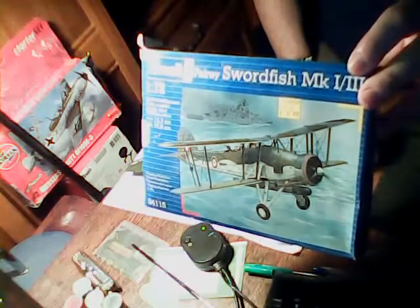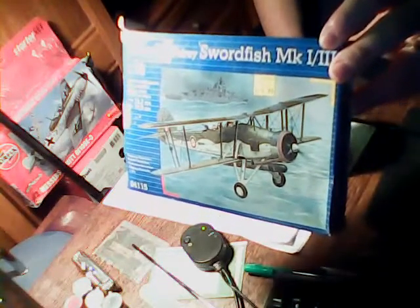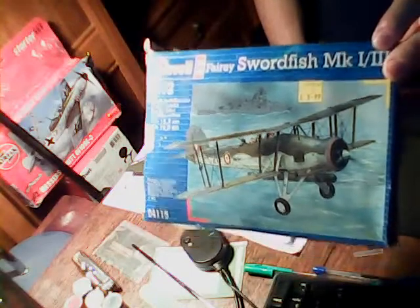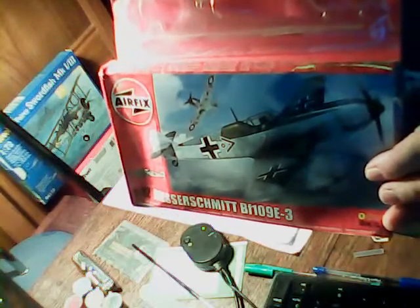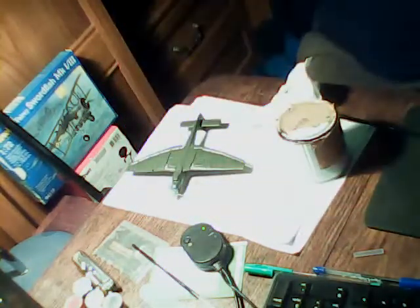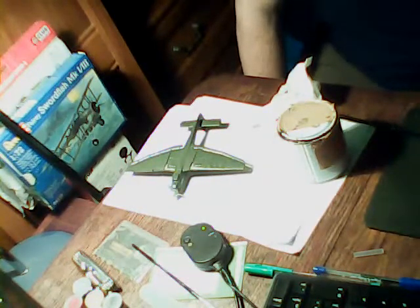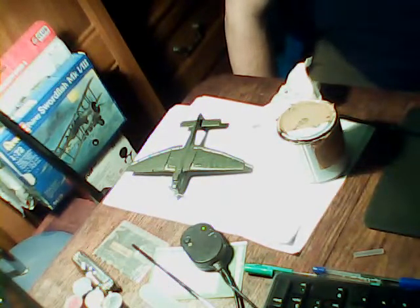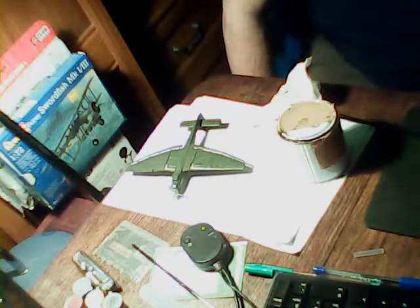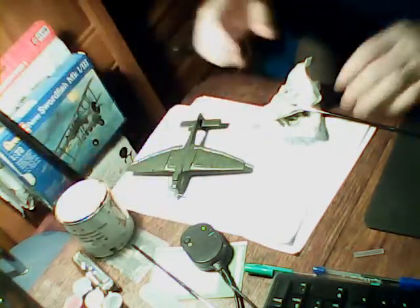I believe this is the sort of aircraft that dropped a torpedo on the Bismarck and blew its rudder out. So you know, it's a good old aircraft. The next aircraft after that is going to be a Nazi again - a Messerschmitt 109. And then once I've done those two, I've got an epic model to build, and it's the Lancaster Bomber. And that might take quite a long time to build, but I think it's going to be a good one.